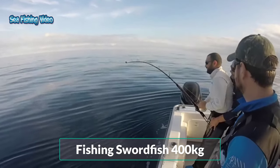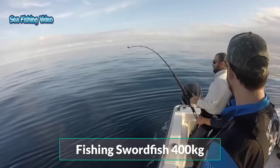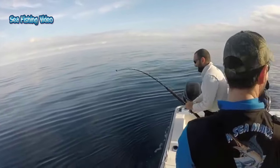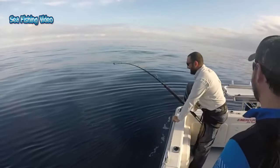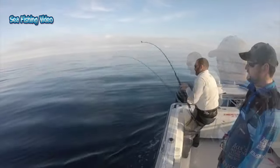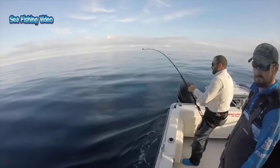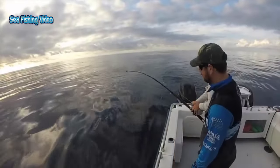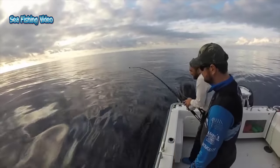Fishing swordfish — 400 kilograms. Swordfish commonly reach 3 meters in length, and the maximum reported is 4.55 meters in length and 650 kilograms. Females are larger than males. They reach maturity at 4 to 5 years of age, and the maximum age is believed to be at least 9 years.